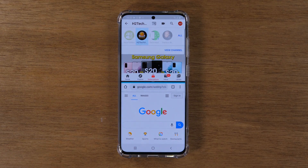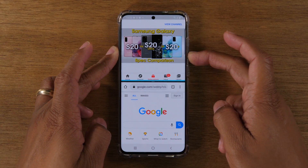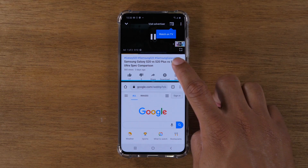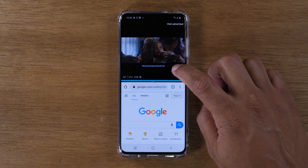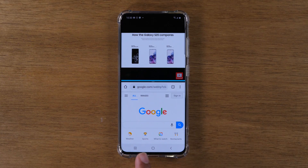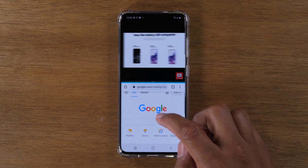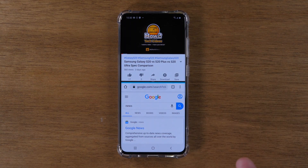Now we have two apps on the screen. I can come up here, tap this video and let it play. Then I'm going to tap the screen and tap the little square in the corner to have it go into full screen. And while that plays, I can navigate Google Chrome at the bottom of the screen. I can navigate and check the news, whatever, and that video is going to play at the top of the screen.